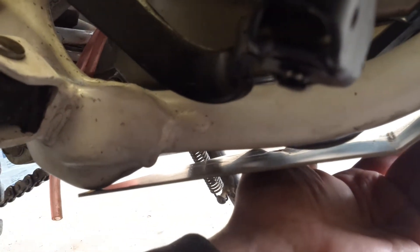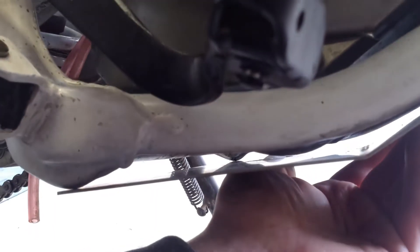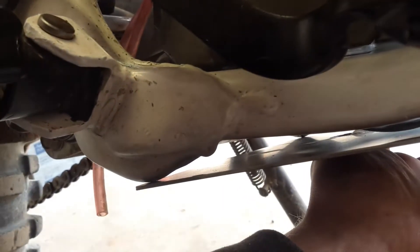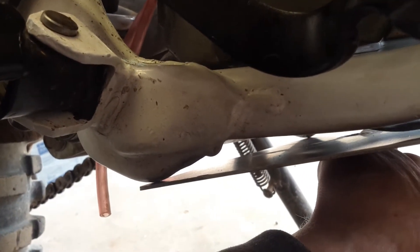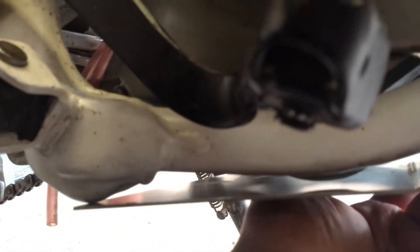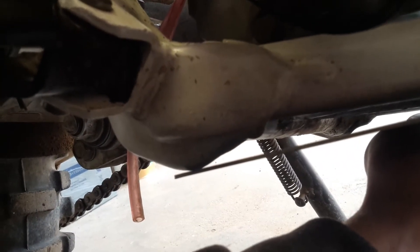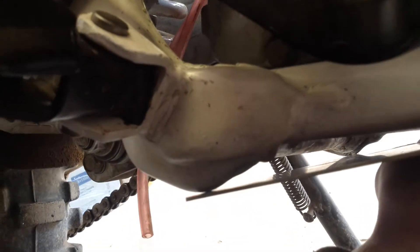I need to decide if I want to cut the bash plate shorter so it fits flush against the smaller part of the frame, or if I should continue it like it is onto that larger cross section where the foot pegs go. Cosmetically it would look better up against the smaller part of the frame, but it's probably better extended here because if I ever need to actually skid on something it's less likely to get caught up.